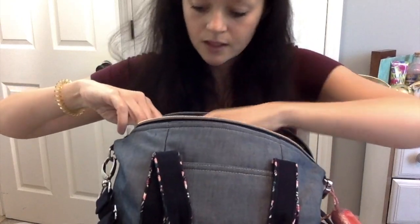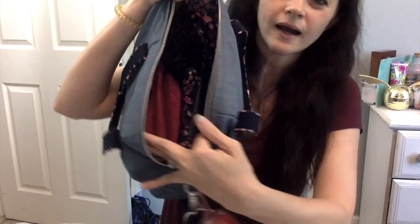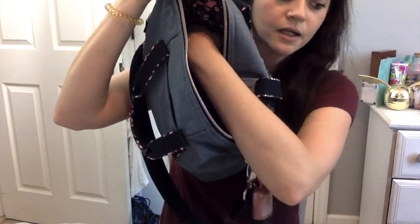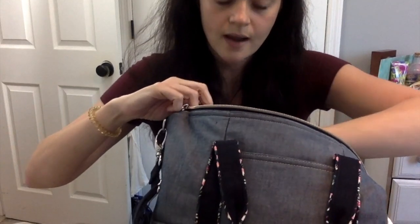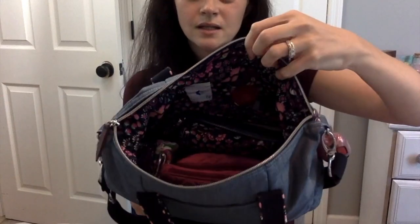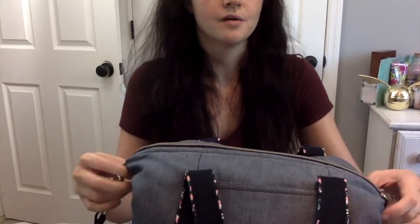I think that's it in there. I definitely still have quite a bit of space left — there's room up top as well. I have my velvet pouch and receipt pouch in there, but I still have space at the top too. I just don't pack it to the brim typically.